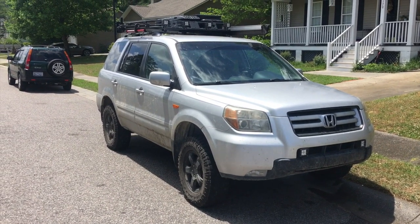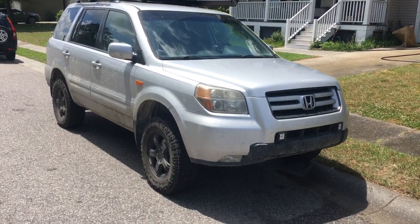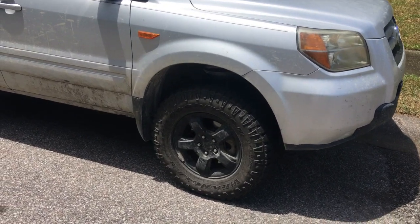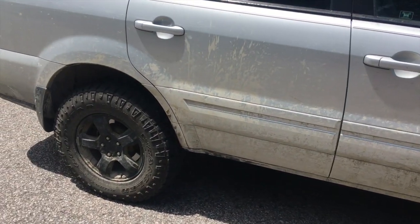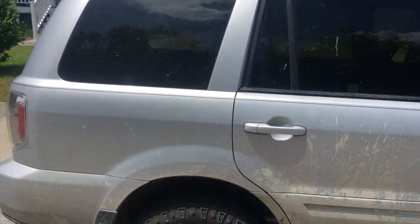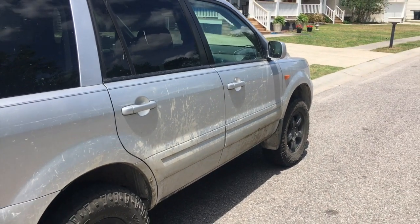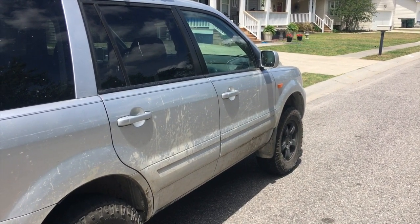After a day of repairs, the Pilot lives to fight another day. Hopefully these axles last a little longer. Salvaging them from the junkyard wasn't too bad — in and out in about 30 to 40 minutes. In the future, if I need axles, I'll probably keep doing the same thing and try to get used genuine Honda axles from the salvage yard.